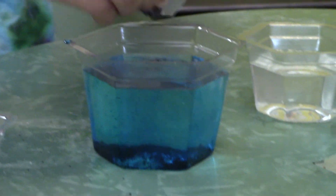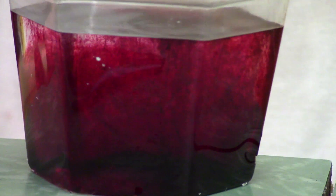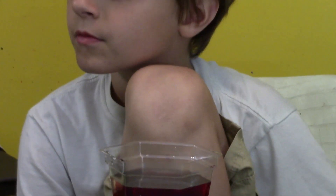I got blue! That one is blue. See how the coloring is just dripping down in there — I think I got red. It's just going to settle down on the bottom, and that's what's going to help start the crystals — that's going to be the crystal seeding. Now once you get that in there, you don't want to disturb these.